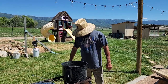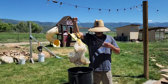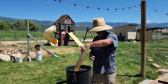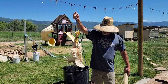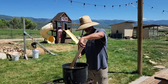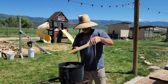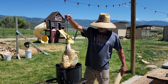The water's at 150 degrees. I got the chicken here. Basically, what I do is I just take it and stick it in there. I just use a stick, submerge it all the way, pull it out, stick it back in there. They say you only got to do this about 20 to 30 seconds. It really depends on the temperature, the ambient temperature, the humidity, things like that.